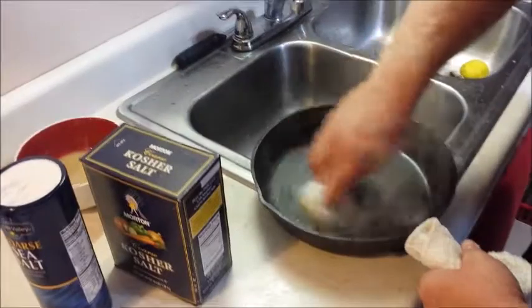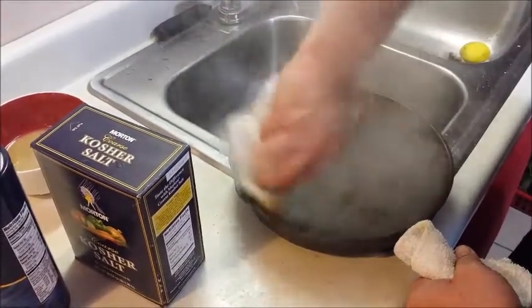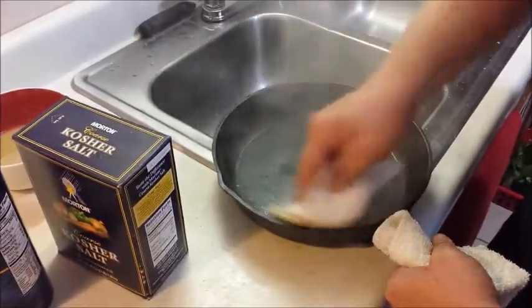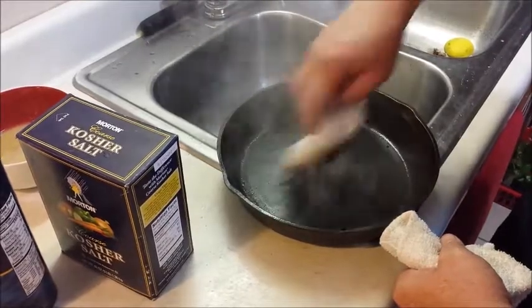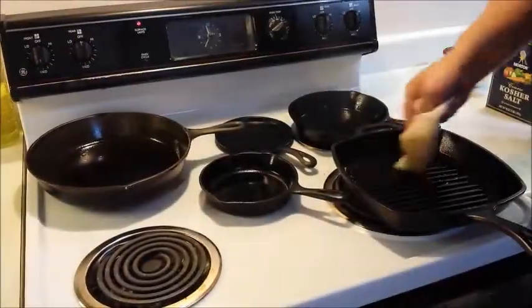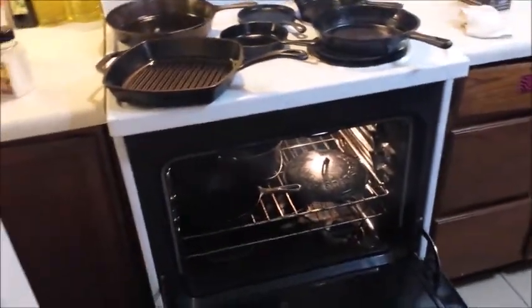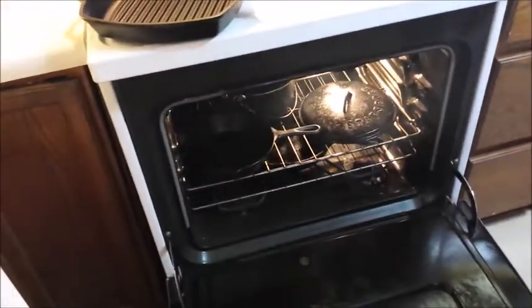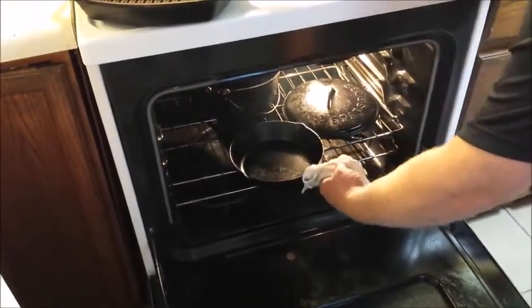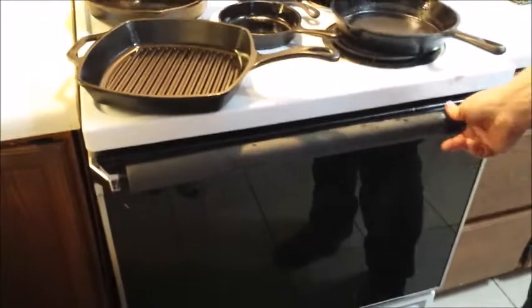Since the pores on the pan are open right now, what's happening is it's soaking that oil right up. So now let's look in the oven. How do you know when it's done? You know when it's done when the pan has soaked in the oil. This stuff here can go another 20 minutes, so now all we have to do is just wait.